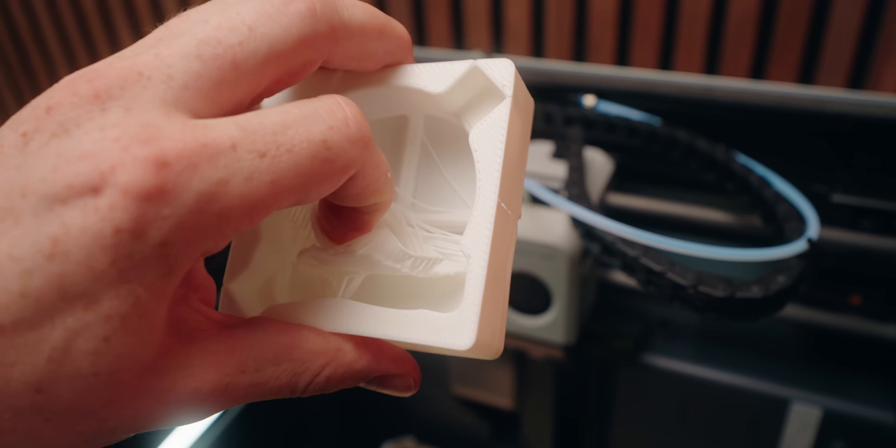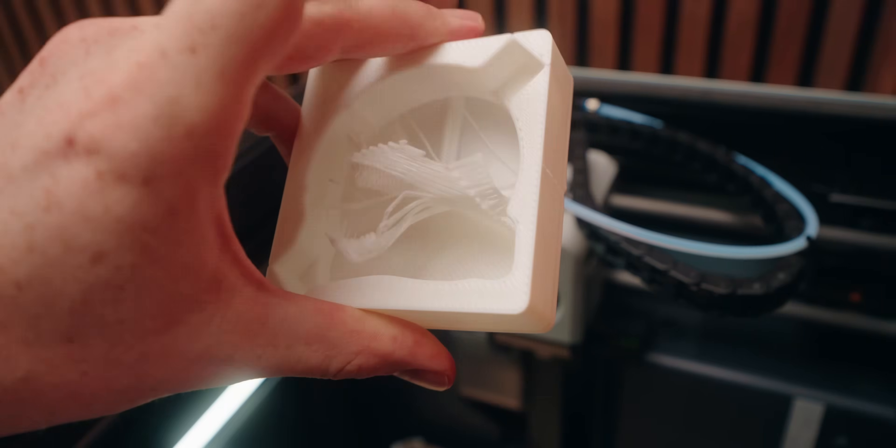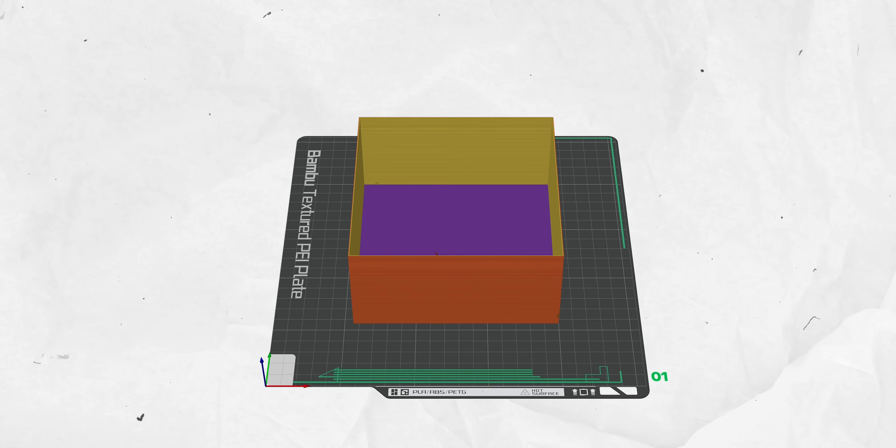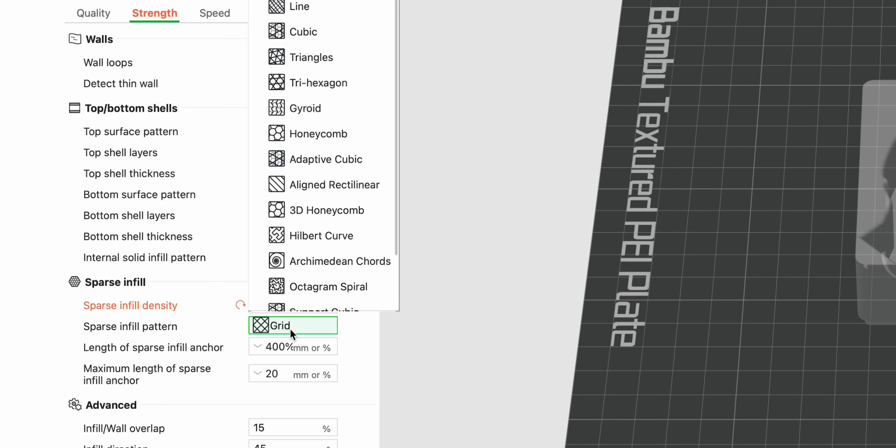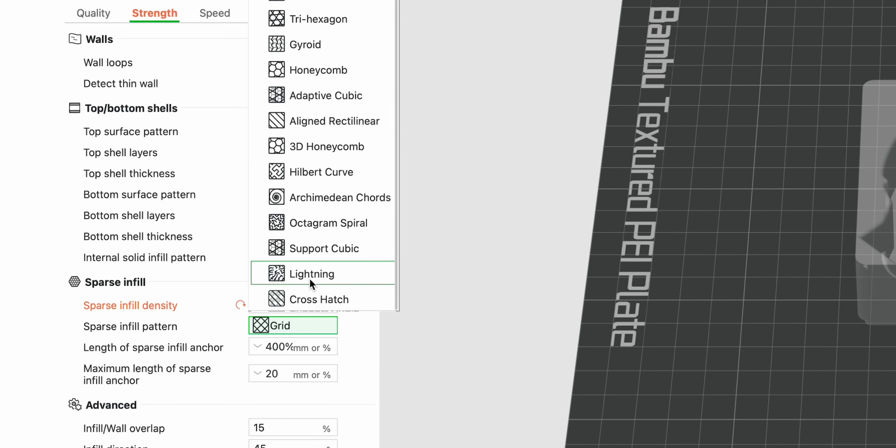Theoretically you could even drop infill down to 0% and still have fairly sturdy parts. The problem is that you need infill to be able to print because you need something to put your top layers on. That's where the next tip comes in — you could use a different infill pattern. For example, one I pretty much ignored till now is the lightning infill pattern. It doesn't really give you any extra strength, but it is able to support the top layers with as little filament and printing time as possible. In the sparse infill pattern options, you go all the way down and select lightning.